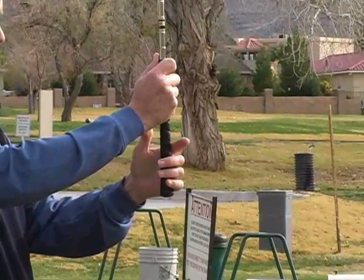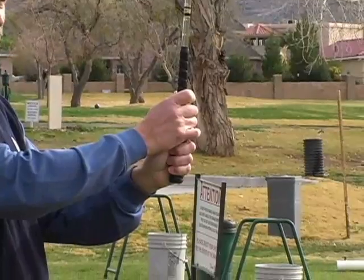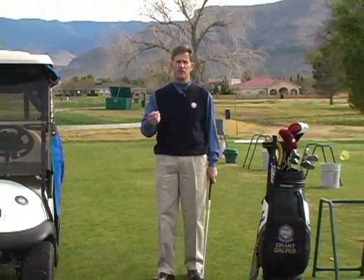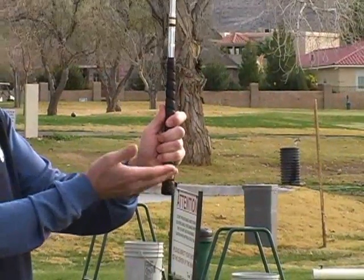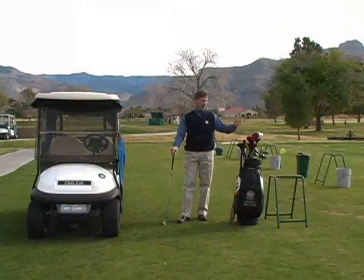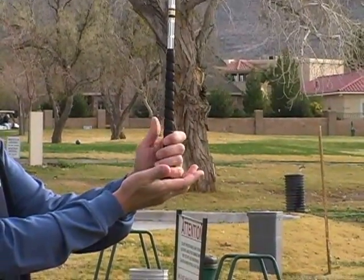If you want to hit a high soft landing shot, you want a very light grip — soft hands is a good way to think about it. Seve Ballesteros was one of the best guys around the greens and his hands were so soft and smooth through impact because he had a very light grip pressure. In the full swing, if you want to hit the ball high, think about gripping the club high on the club with as light a grip as you can get.